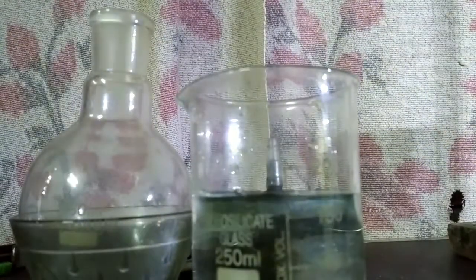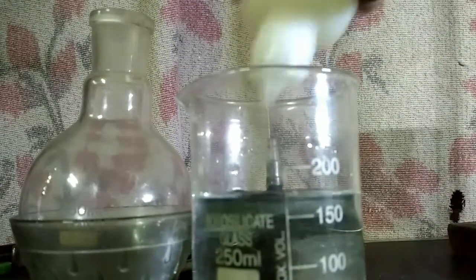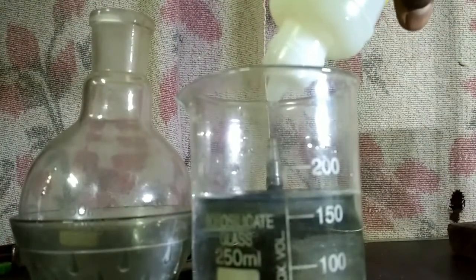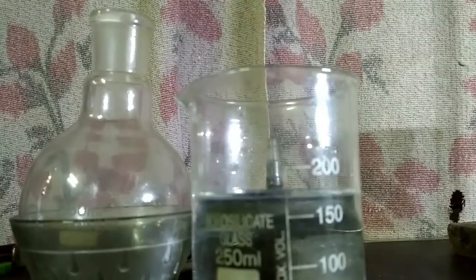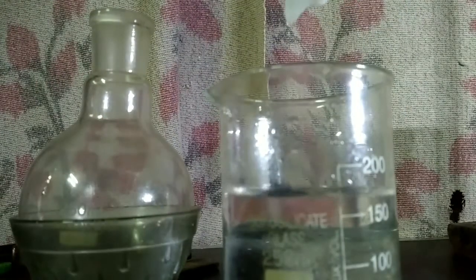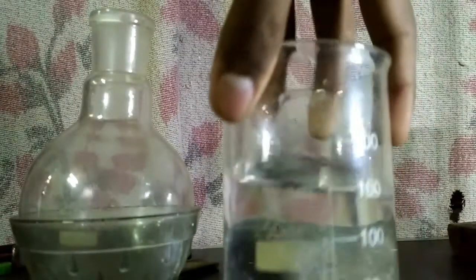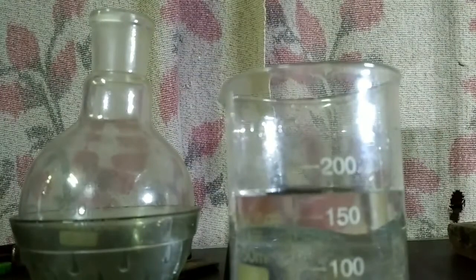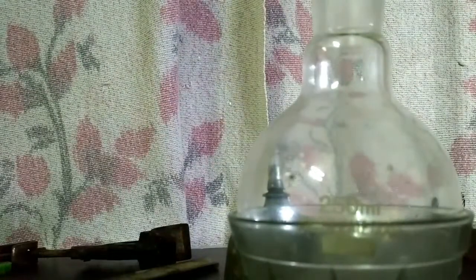Step one: take your beaker and fill it with 150 to 200 ml of water. Now add phenolphthalein drops in it. Keep the beaker aside. Now take your round bottom flask and add some ammonium hydroxide in it.